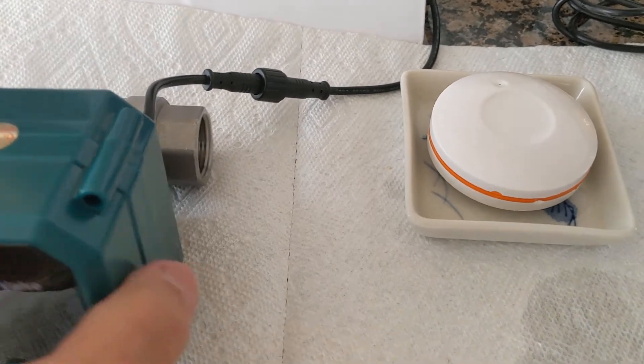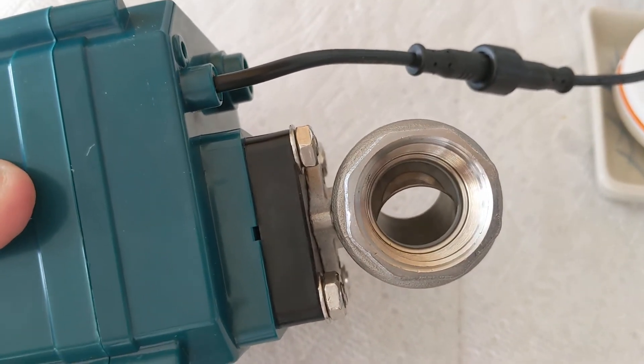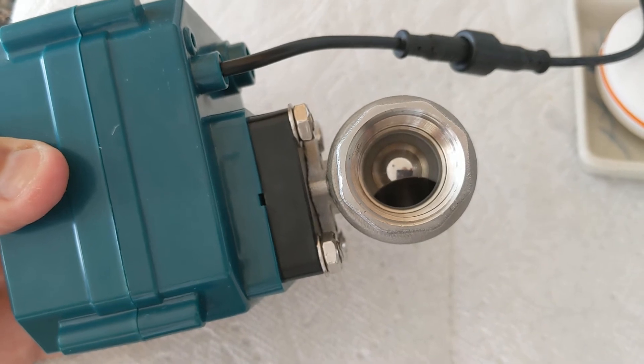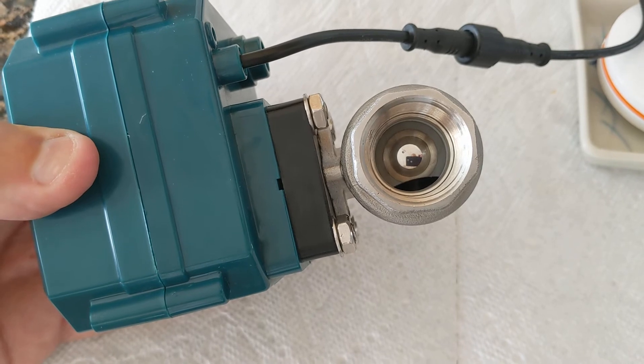You can see the valve is immediately starting to close, so within seconds the valve closes. This works across the house — I've already tested it at the full distance across the house. You can also put range extenders for the Zigbee system, so that's not a problem.